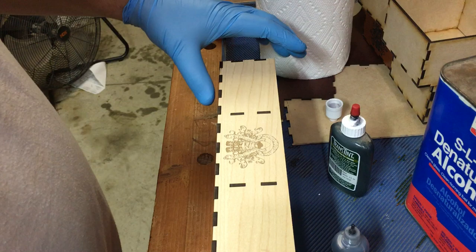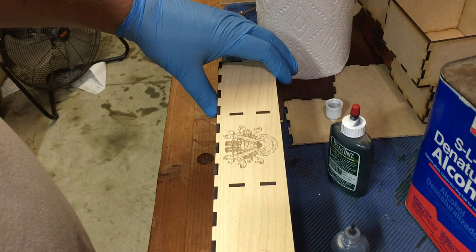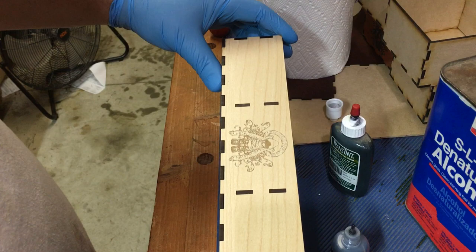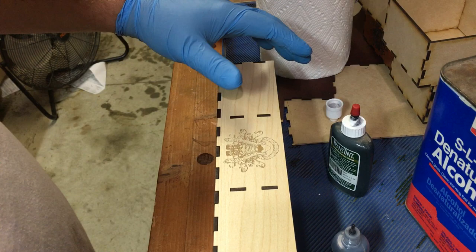Hey guys, I just wanted to share a little tip. I was out messing around in the garage tonight and came across this, and I figured I'd share since it's probably something you guys are going to do too. My customer requested a light colored wood with a dark colored engraving on it, so I was trying to come up with a quick and easy way to dye the inside of the engraving. I came across this and it works out really well.